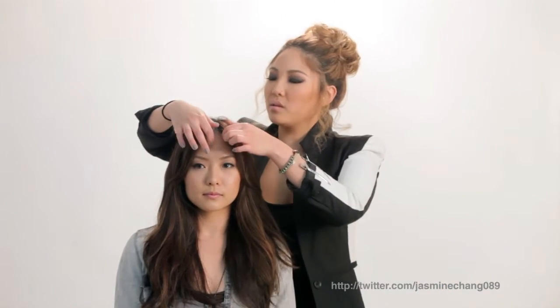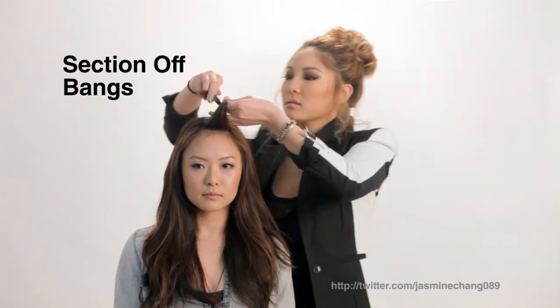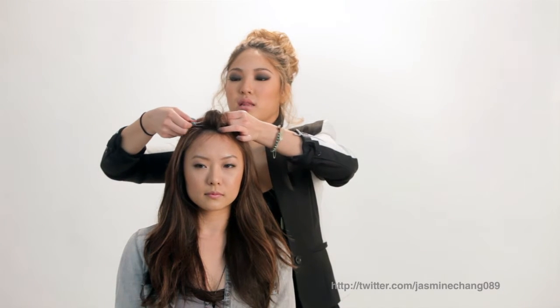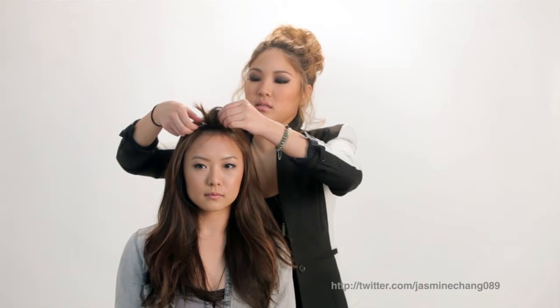So Yuri likes her bangs down, so what we're going to do is we're going to section off her bangs, and we're actually going to pin it pretty loose so we don't create any creases, and we're going to have it flip over.